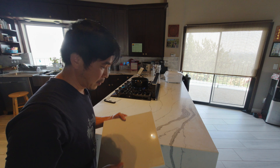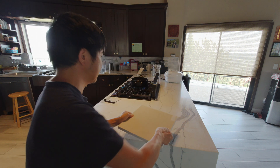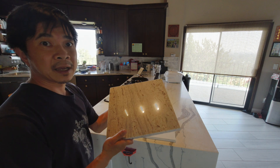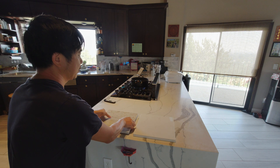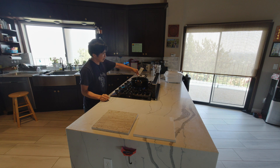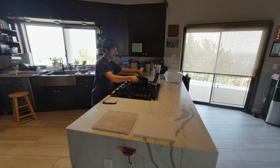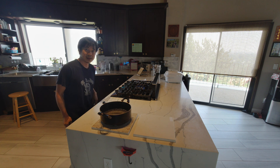So first of all, I'm going to try it with the light color quartz and the light color granite with a hot pot of boiling water. Now the water is boiled up to 210 degrees. So I'm going to put it on the surface of the granite and let it sit for one minute.